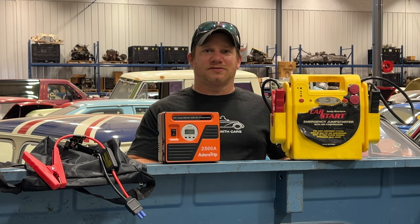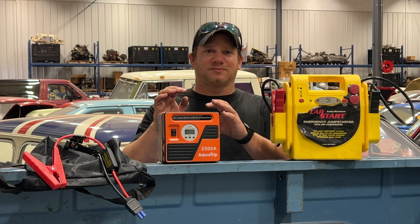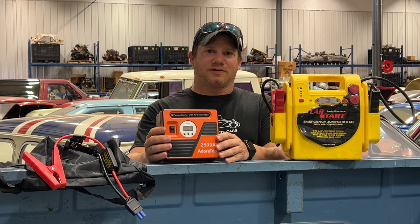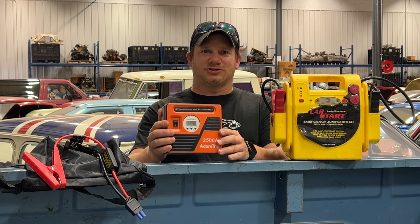I'm Steve from Hooked with Cars, and today I have another new product. I really like how battery technology is progressing — it seems like every day a great new product comes out. This one here is from a company called Adour Trip, and what this is is a fully self-contained battery-powered air compressor and jump starter.